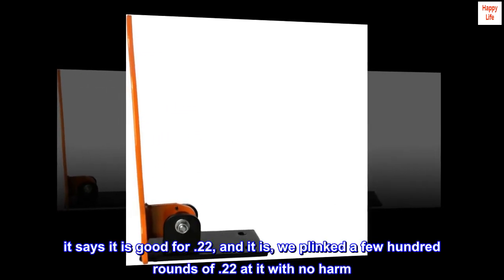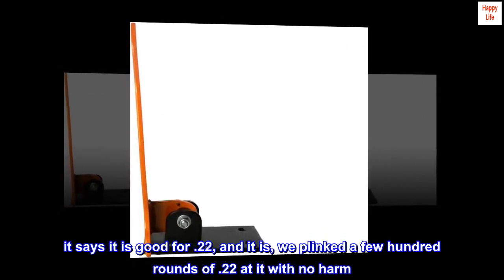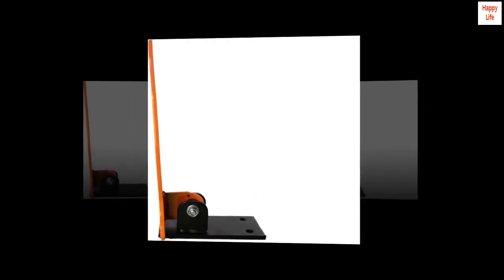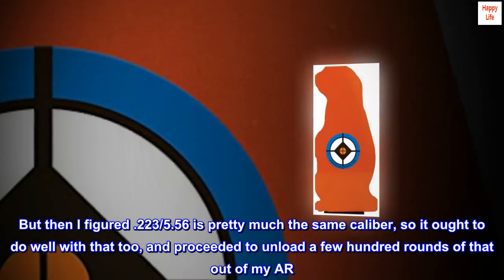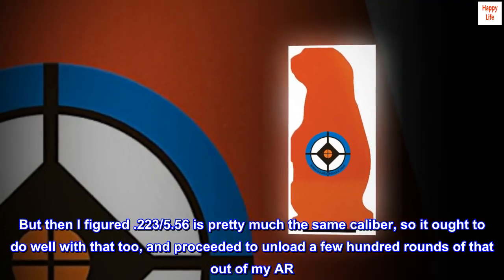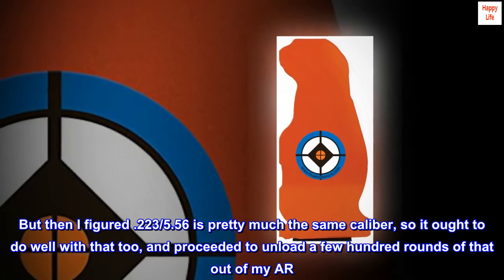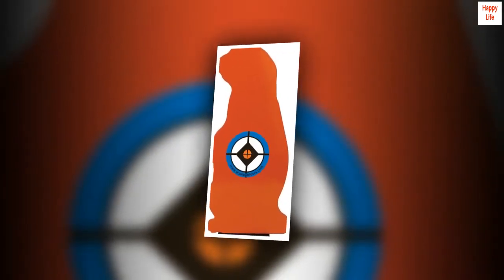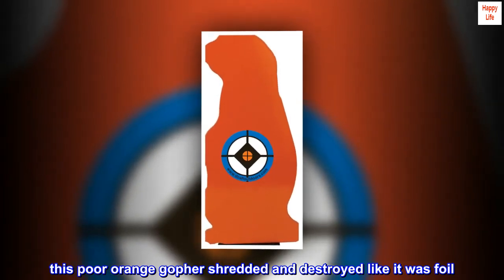It says it is good for .22, and it is — we plinked a few hundred rounds of .22 at it with no harm. But then I figured .223/5.56 is pretty much the same caliber, so it ought to do well with that too, and proceeded to unload a few hundred rounds of that out of my AR. This poor orange gopher shredded and destroyed like it was foil.